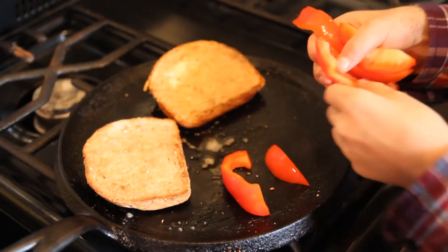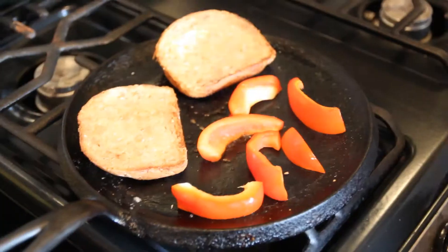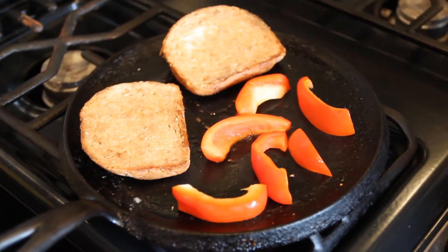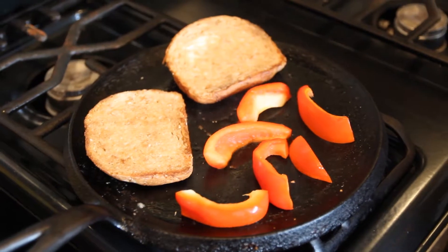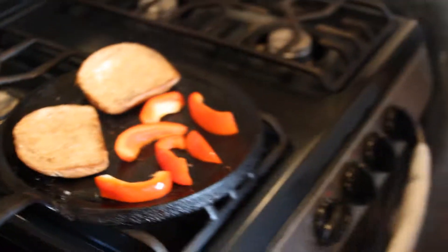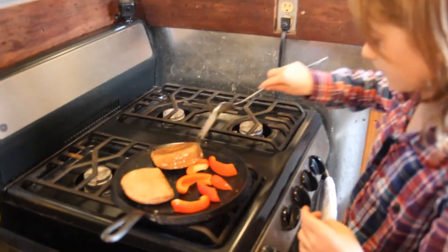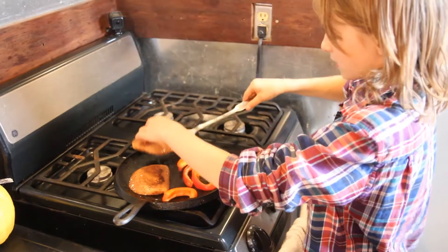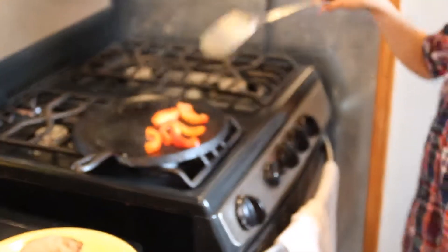Put the bell pepper slices onto the pan. As they cook, they'll get browner and crispier, and then you can cut them up even more or just lay them flatter onto the bread — it'll work just fine. The bread's about done and the bell pepper still isn't done yet.